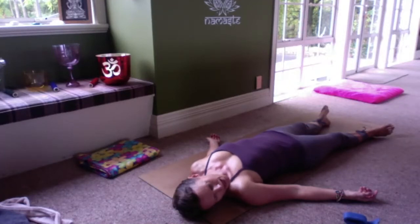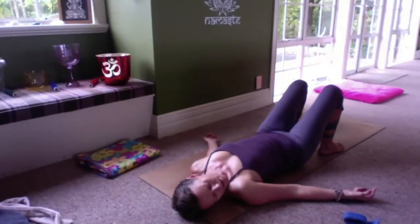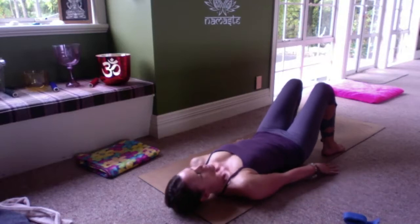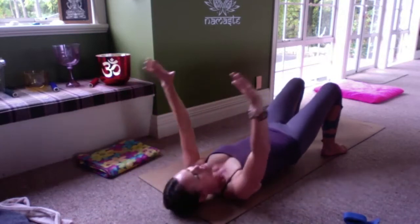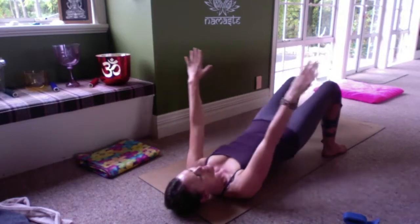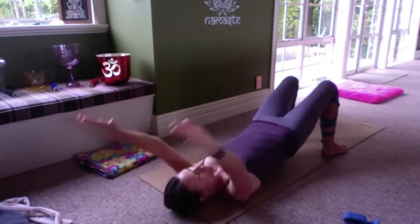We're going to keep working with our breath — this lovely deep, slow, long breath — but bringing some movement in. The first one is bending the knees, placing the soles of the feet on the floor. We're going to inhale to lift our hips up and raise our arms overhead. Exhale, lower gently down. Keep this movement going — inhale to lift, exhale to lower.